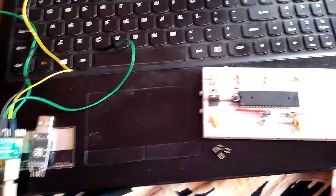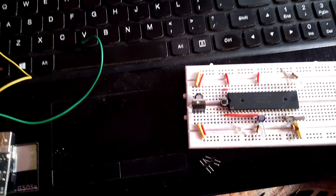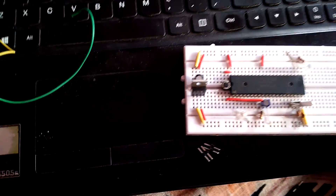Hello guys, this is from Vasai Incorporation. In this tutorial we are going to see how to program a microcontroller. The microcontroller we are using is a P89V51RD2 microcontroller, which gets programmed serially.